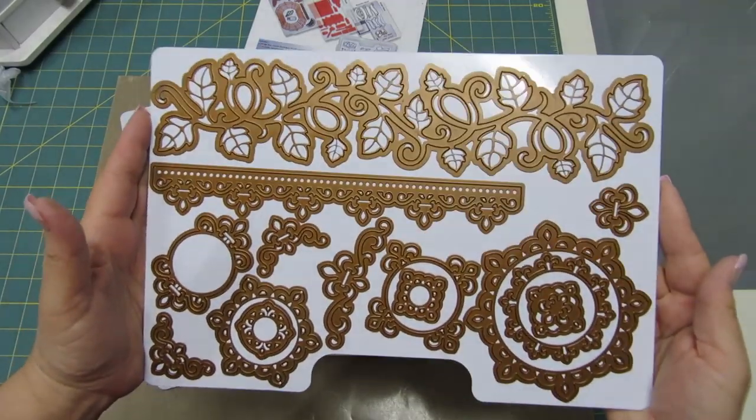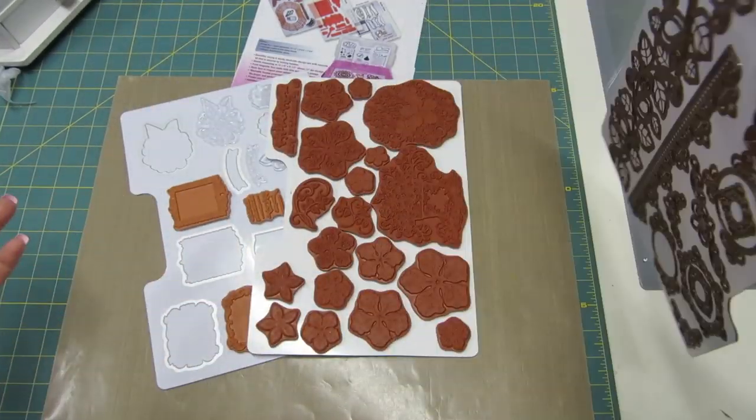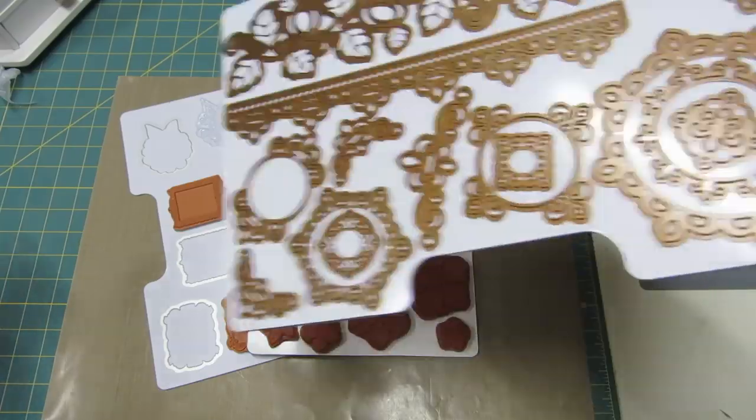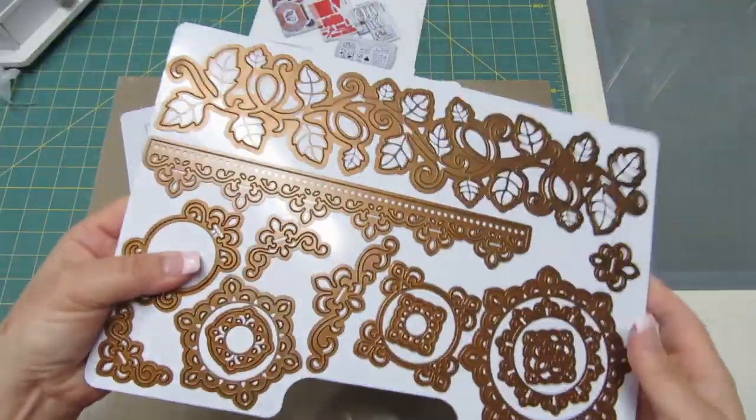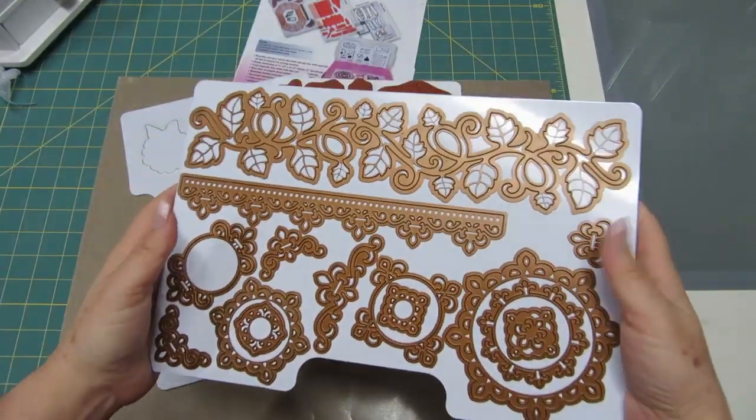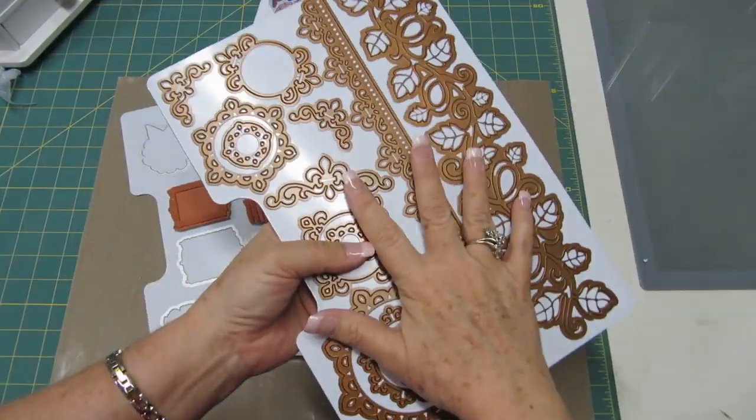No other storage sheets out there can do that. Also, look — the dies do not come off the sheets. You can swing them and swing them and move them, and they're not going to come off. This is a great magnet.